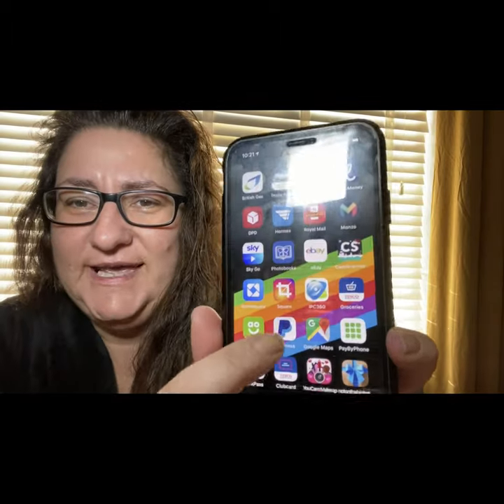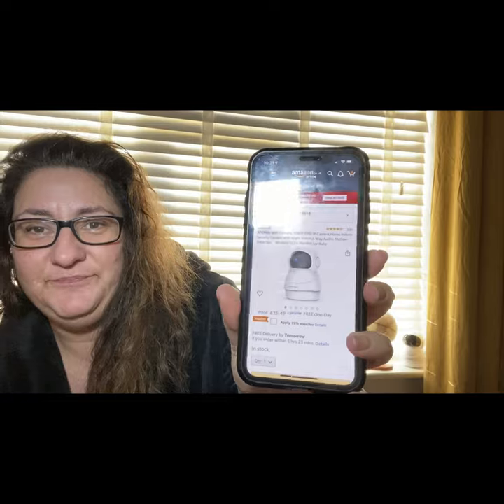It's a home cam, a kiddie cam, a pet cam - it can be all sorts of things. Bear with me because when I edit this video I'm going to try and put all the important stuff in. You take it out of the box, download the app onto your phone. It's called an Apeman Wi-Fi camera - can you see it?